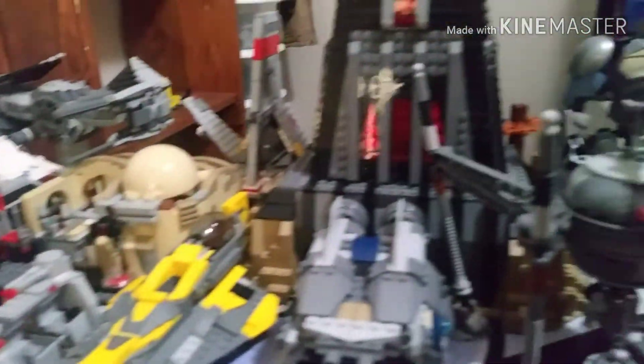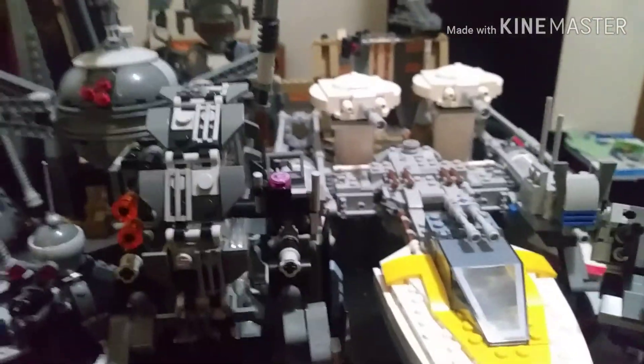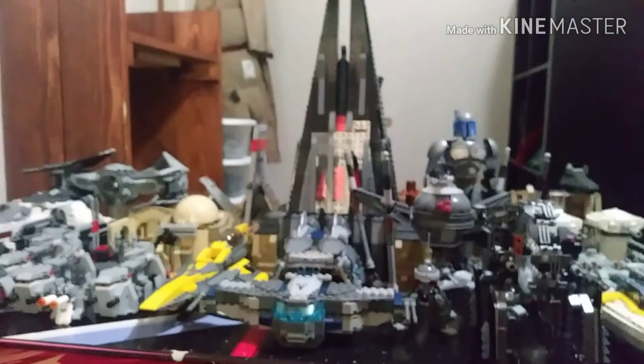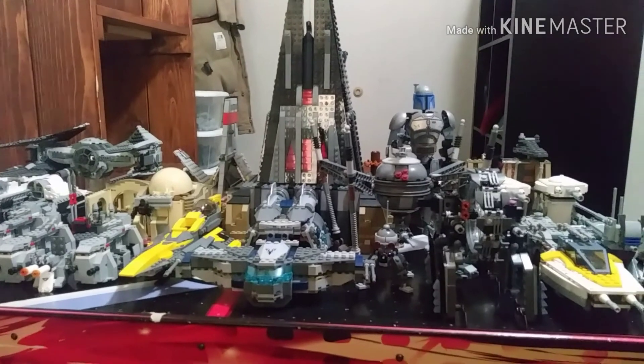Anyway guys, this is my collection — hope you guys enjoyed it. This was an extremely long video and this is my seventh try doing it — honestly it turned out really good. Let me know if you have any of these sets in the comment section below. That is all I have for you guys today — AceGamer out.